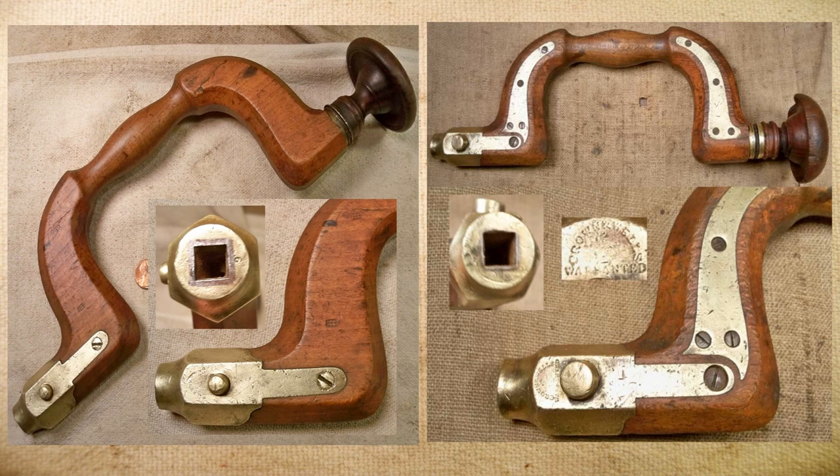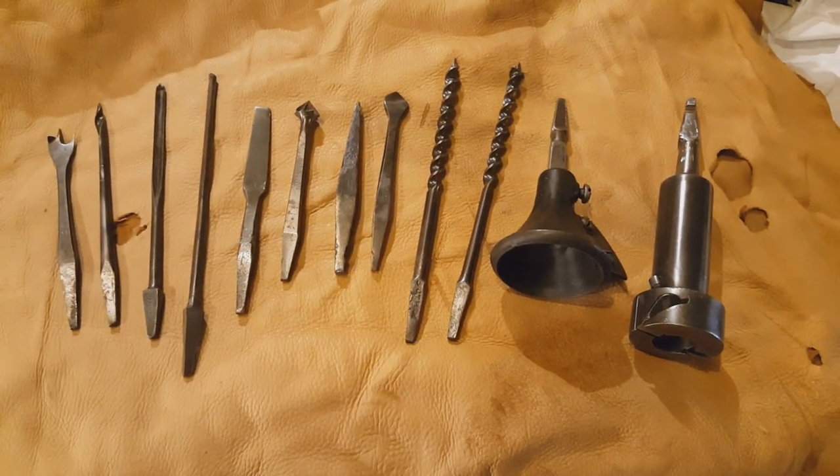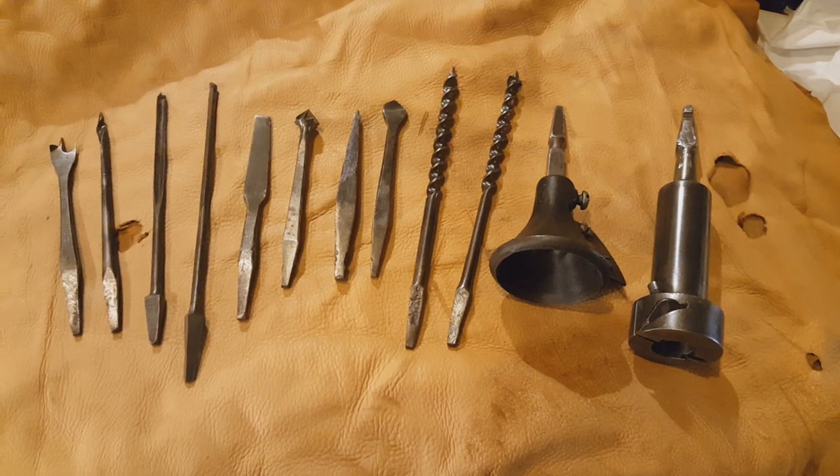They both have a brass chuck shell that's lined with steel. Inside is a little tab that's activated by the button to lock the bits in place, and the bits are notched on the ends to keep them from falling out of the tool. These were made primarily in England, but there were some American makers as well.